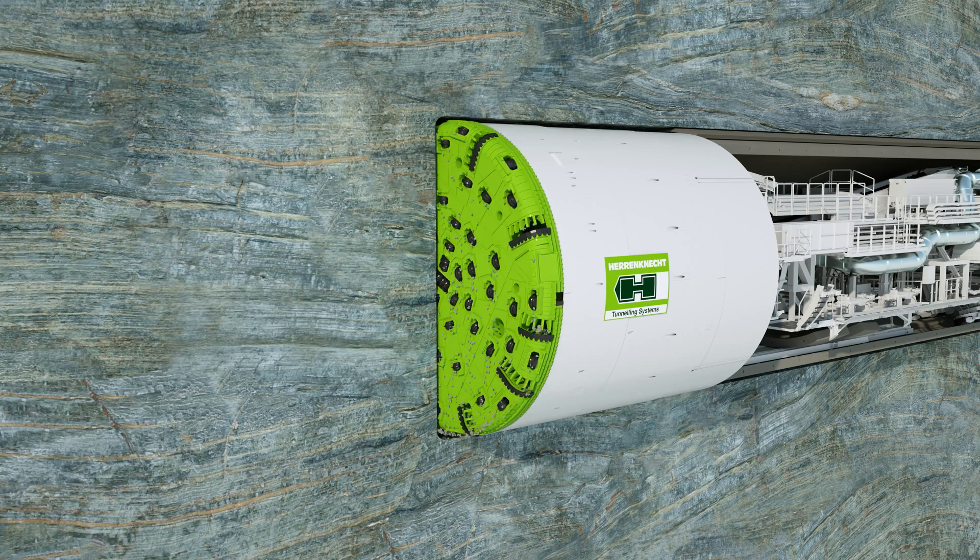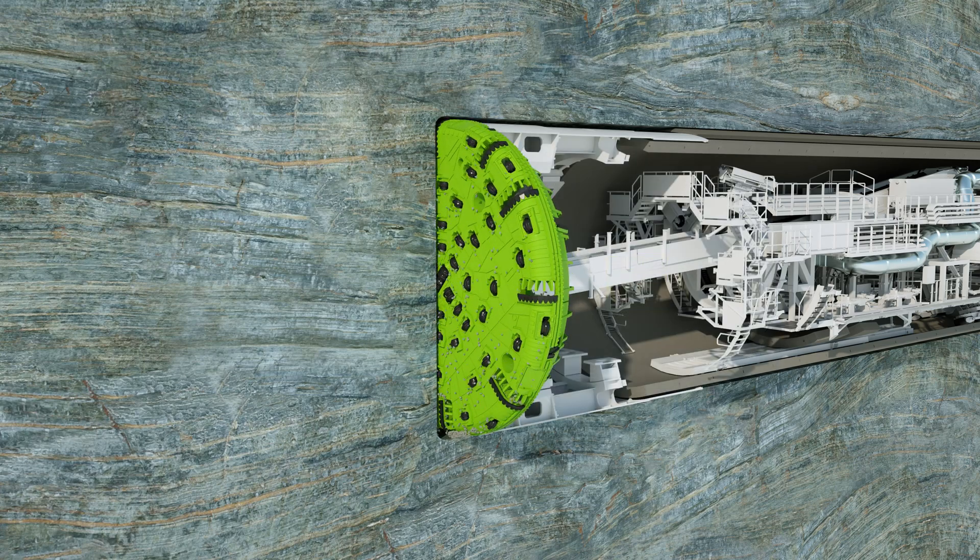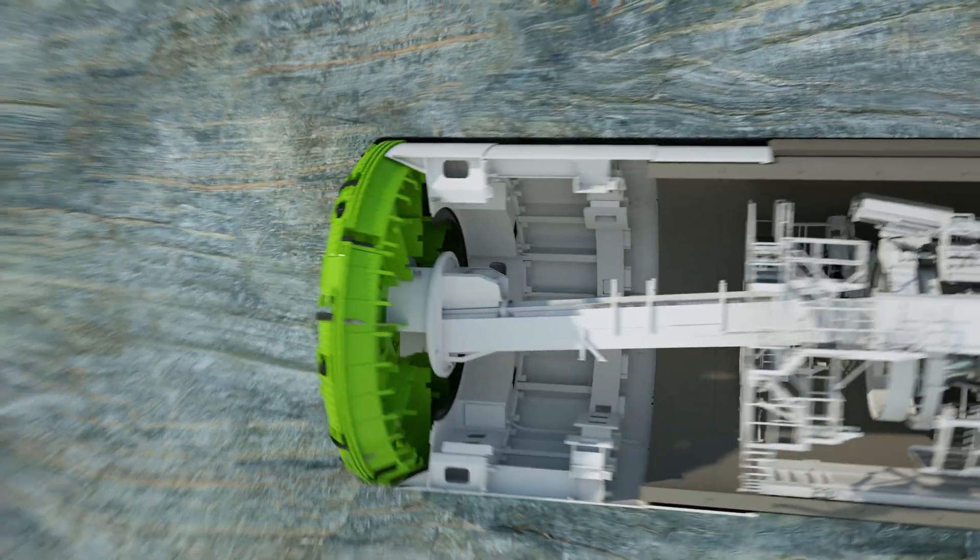Optionally, integrated sensor systems aid early wear detection. This facilitates the planning of efficient maintenance intervals for disc cutter replacement.